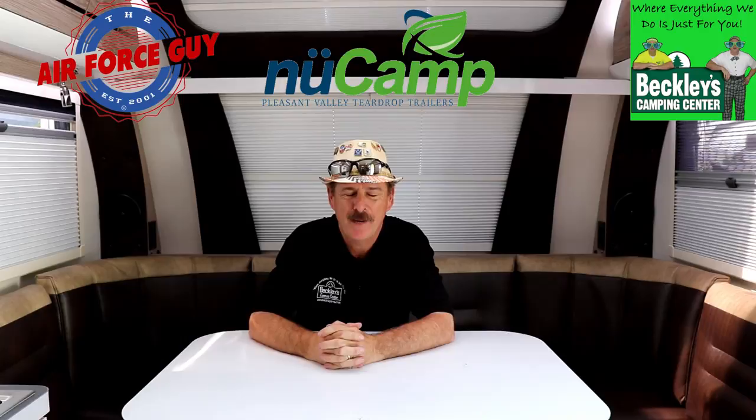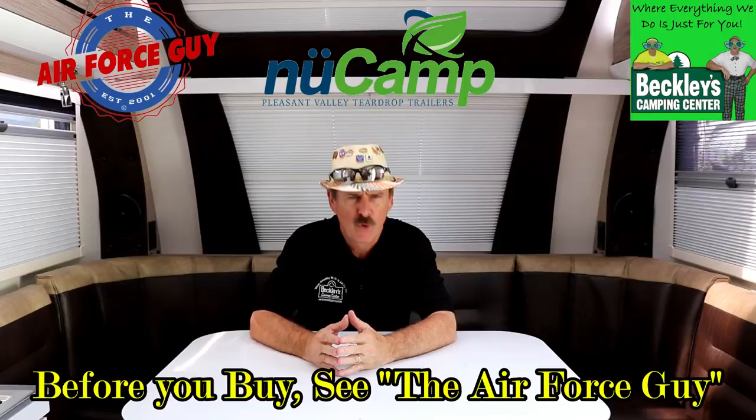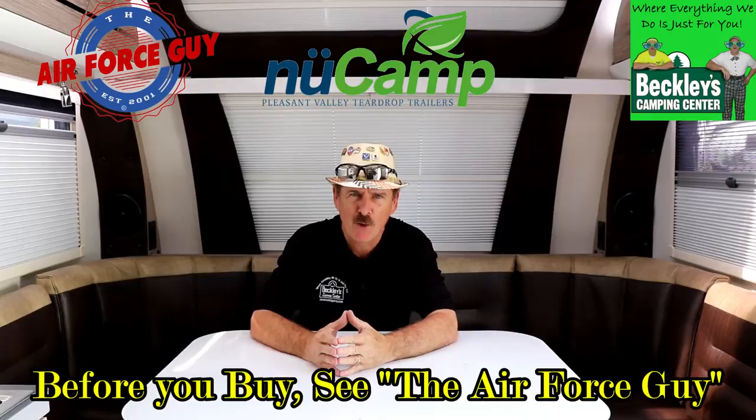Hello again, ladies and gentlemen. Paul Chamberlain, the Air Force guy, RV extraordinaire, coming to you from Beckley's Camping Center today to show you the all-new 2020 Avia by NuCamp — or Avia. I mispronounce these names sometimes, so just please bear with me.